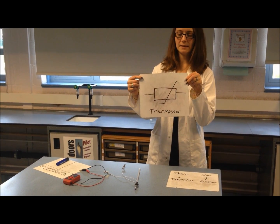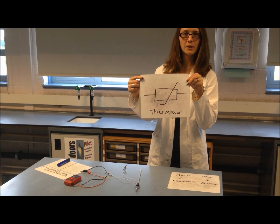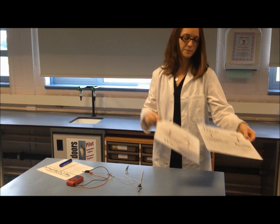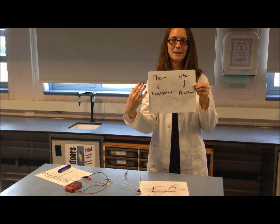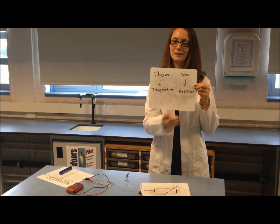This is a thermistor — this is a symbol you may have seen before that we're going to be using today. A thermistor is just a temperature resistor: 'therm' meaning temperature, 'istor' being the term on the end of resistors.